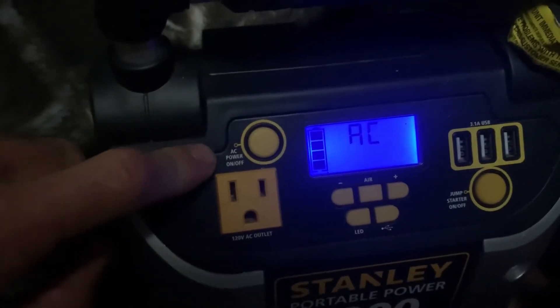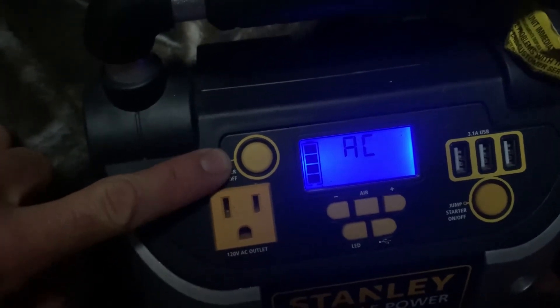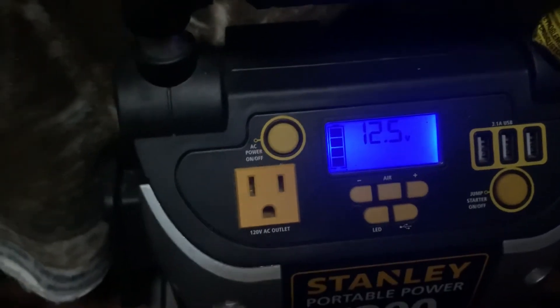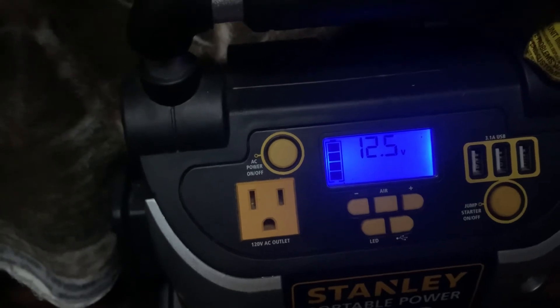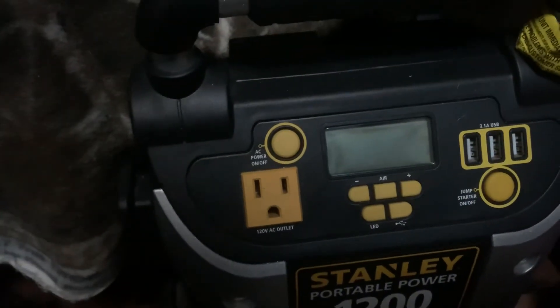Basically, there's an AC button — it's an on/off power right here, guys. On/off power. Turn it off, and watch it magically disappear. Once it's off, it's off. The LCD screen sometimes will just stay on, but there it is — it's off, guys. Good luck.